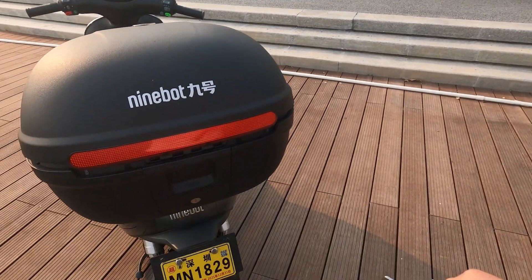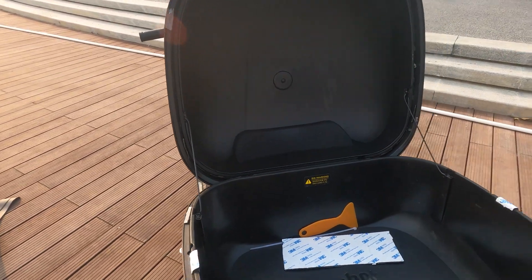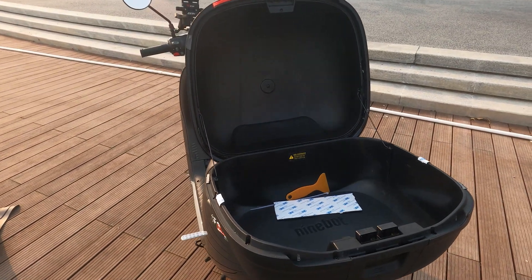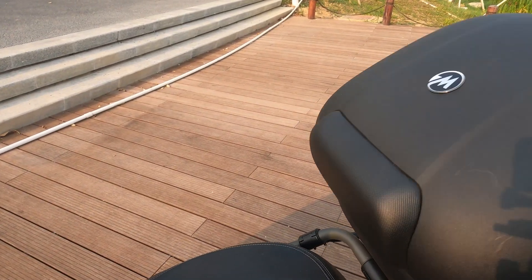I've also added this rear trunk — it's 36 liters, allowing me to put in my helmet and all that stuff. It also gives the second passenger a backrest, which is really quite handy.